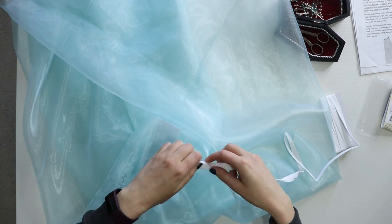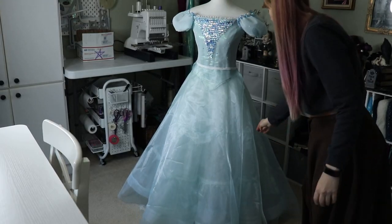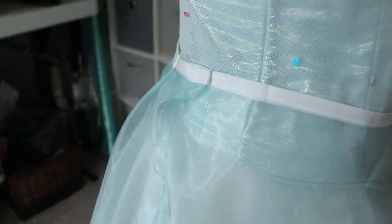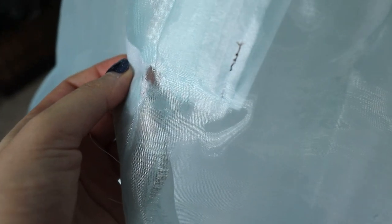I added a waistband using pre-made double fold bias tape — this is just a placeholder, and I'll be making a different waistband once the petals are added. Then, lying in bed stressing, I identified two major issues: first, the waist was too big so I'd pleated it down and the pleat over the seam looked miserable; second, I'd actually ripped the organza right below the placket and my attempt to mend it wasn't working.